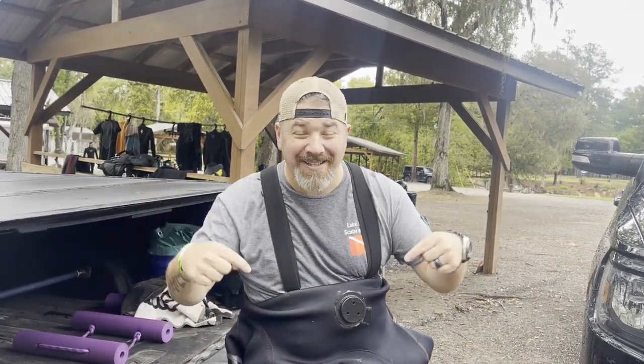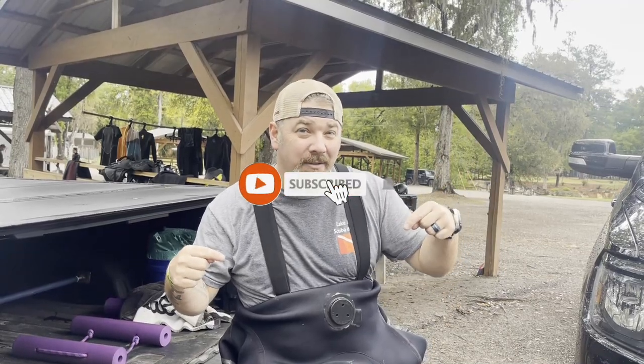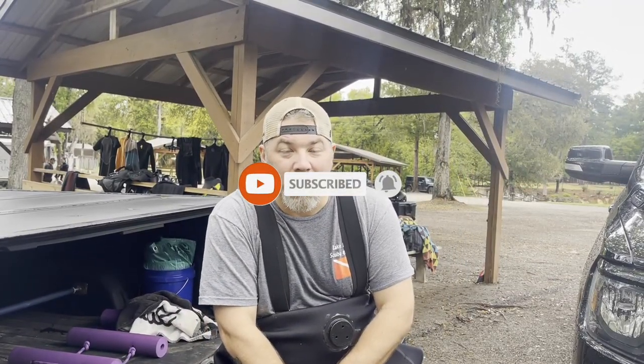What's up, guys? It's Brian again from Lake Icarus, Scooby and Marine. If you are new to our channel, do me a huge favor — hit this little subscribe button right here and ding that little bell as well, so you guys are going to be notified every time we upload new content.